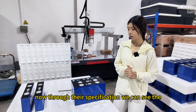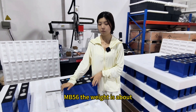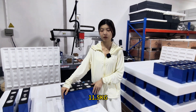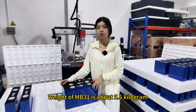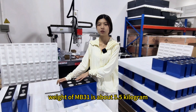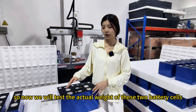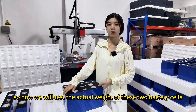Through their specifications we can see the NB56 weighs about 11.5 kilograms and the NB31 weighs about 5.5 kilograms. Now we will test the actual weight of these two battery cells.